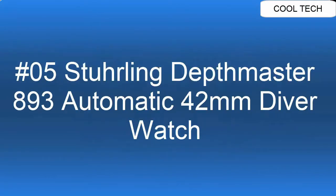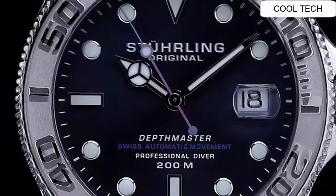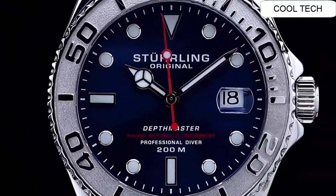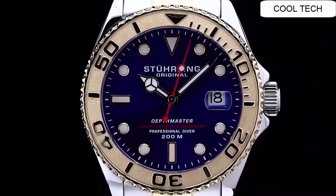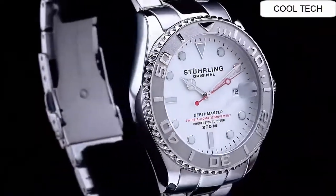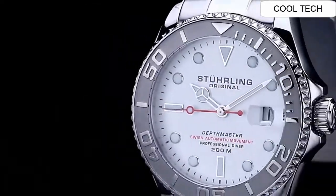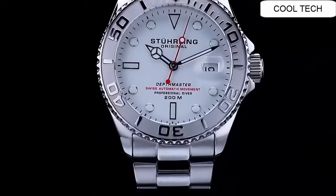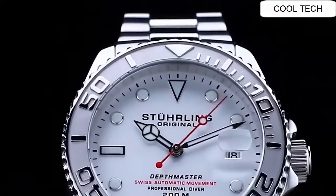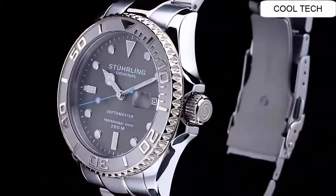Top 5. Easy to re-luminize hands and indices. Ultra accurate and reliable Japanese movement. Stainless steel bracelet. Water resistance for swimming.